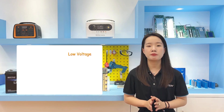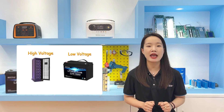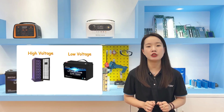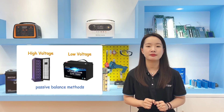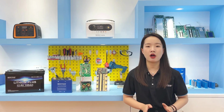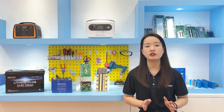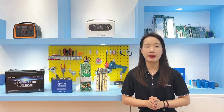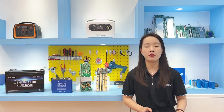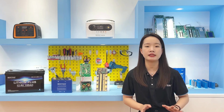At present, low voltage batteries from 12V to 48V and some high-voltage batteries in energy storage systems basically use passive balance methods. The passive balance current is relatively small, so the balancing effect is also relatively slow. If the voltage difference between cells in the battery pack is relatively large, the voltage difference may not be fully balanced by the time the battery is fully charged.